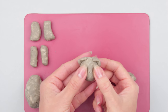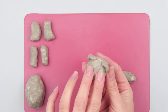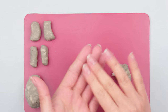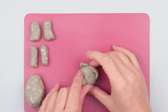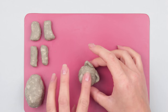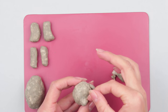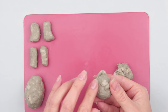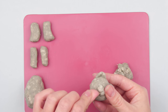Use your thumbs to press over the head under the ears to form the eye areas. Make the snout — roll a small ball and attach it to the center, lower than the eyes. Press a little to shape well and smooth. Divide the snout into two parts from the underside using your nails, a spatula, or a craft knife.